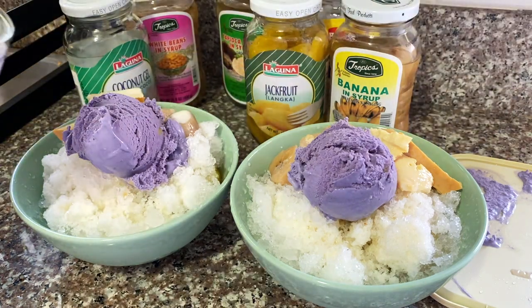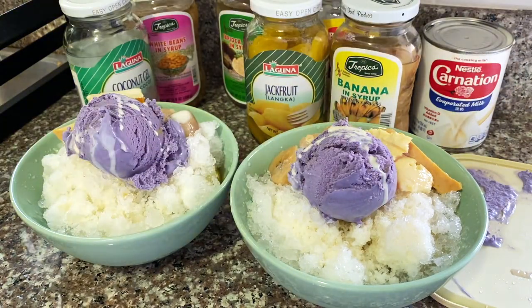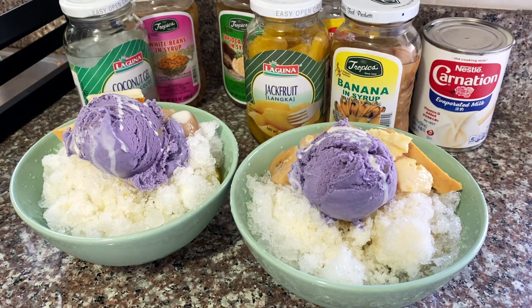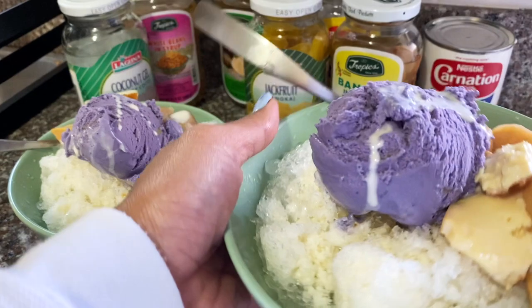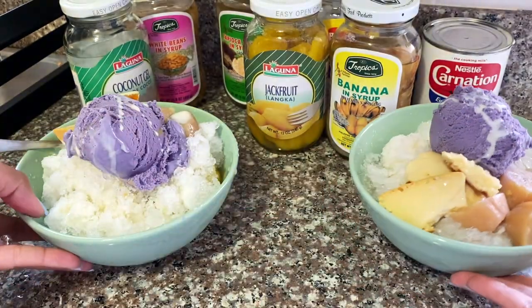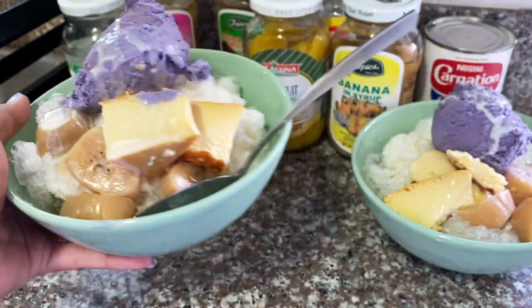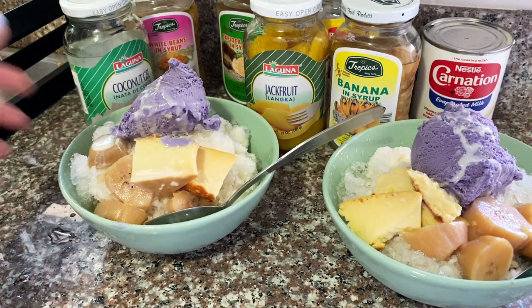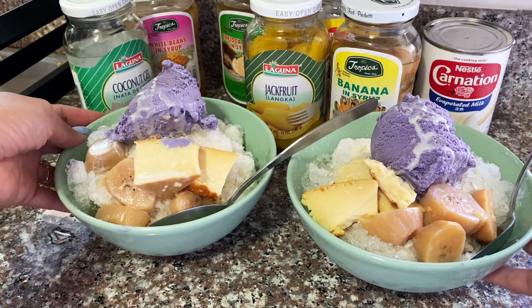You can put a little bit more of the evaporated milk on top and that's your halo-halo — you're good to go. This is for me and my fiancé. Hope you guys like this video. I'll put in the description box all the ingredients that I use and which store you can find all of these, at least here in California. Bye, enjoy!